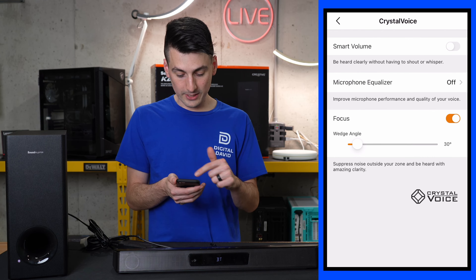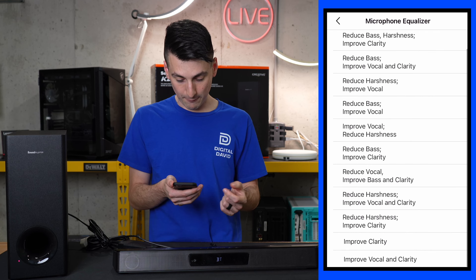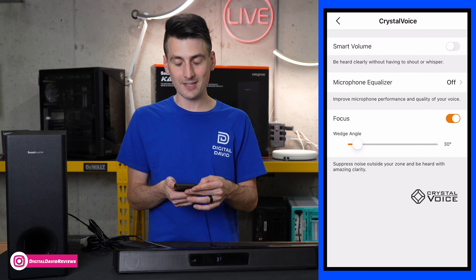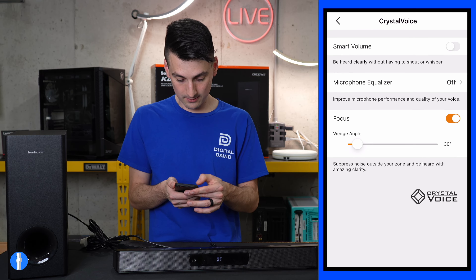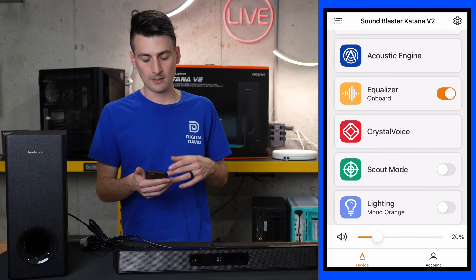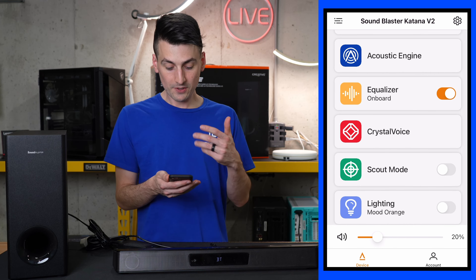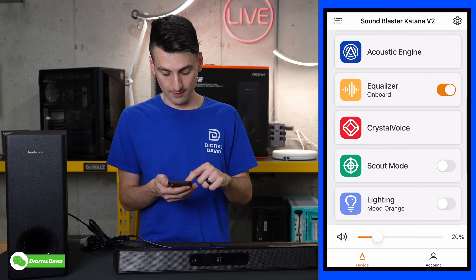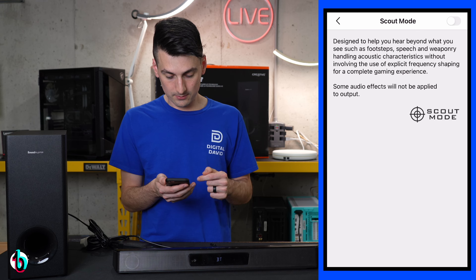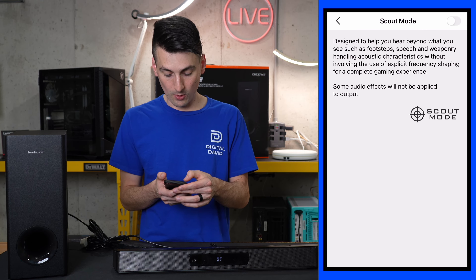Here's the sound bar up close. From the top we have a brushed metal design, circular grills, Sound Blaster logo and branding, and all the buttons and controls with a couple indicator lights. Looking at it from the front, we have that wrap-around grill, a built-in display, and a headphone jack. The RGB lights also wrap around, going over the front and the sides at the bottom. Looking at the very bottom: ventilation, two feet, additional product information, and you can see the wrap-around RGB light again.